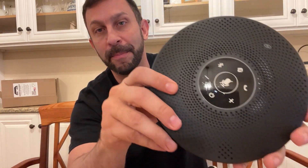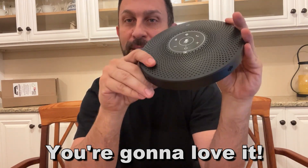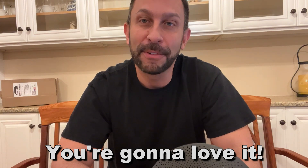We're going to show it to you up close and personal, but folks, you're going to want to pick this up. Look at that — everything you need right there. So succinct. High quality. Thanks for watching and stick around for the up-close portion of the video.